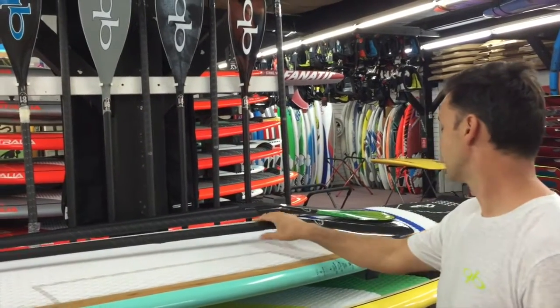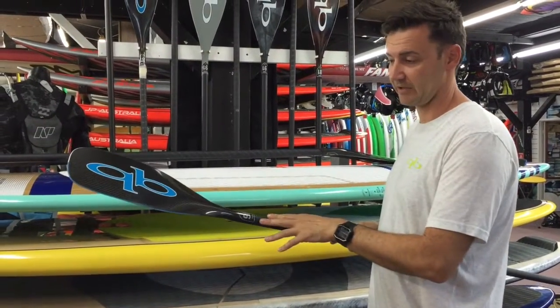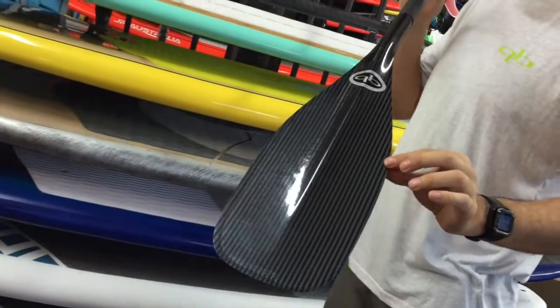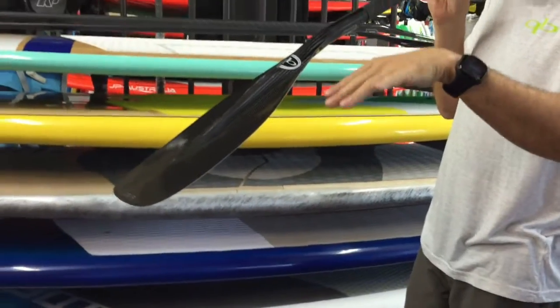We've got the Trifectas. This is the Trifecta in the full carbon — this is a Trifecta 86. The Trifecta is a little bit longer blade. It's a paddle known for an excellent catch. Have a look — it's quite elongated with a little bit of a flip.